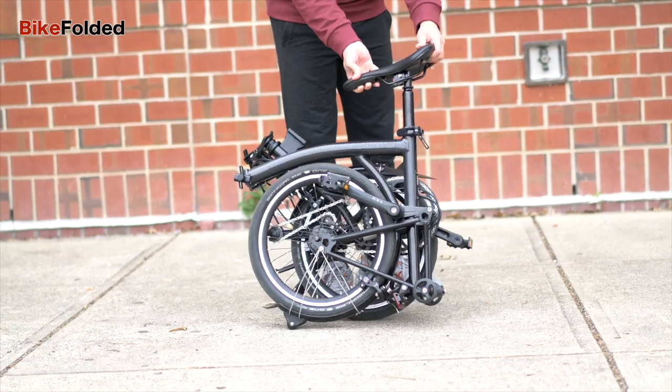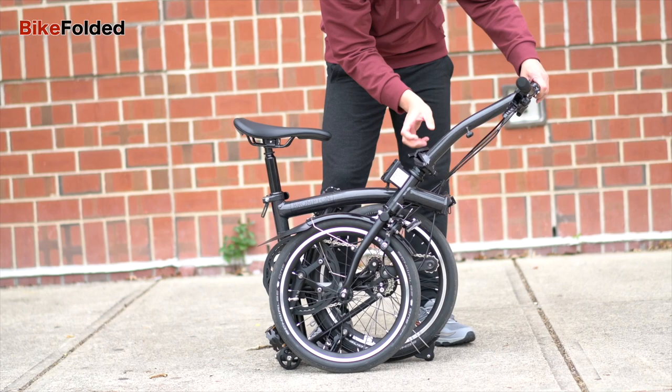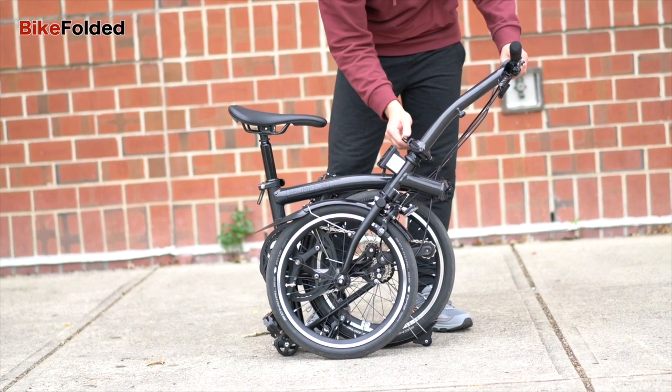If you really want to roll the bike, you should consider buying a roller frame, which is a rear rack with a pair of small roller wheels.